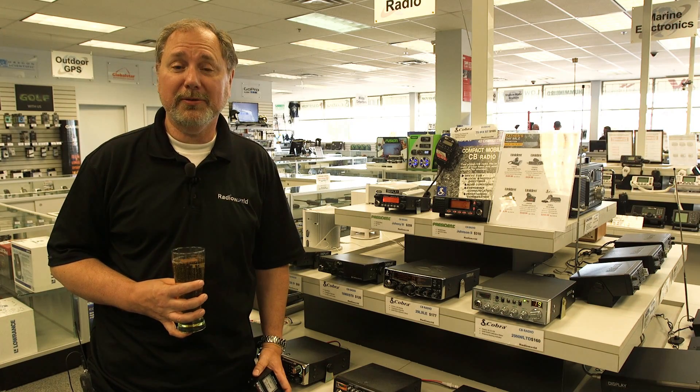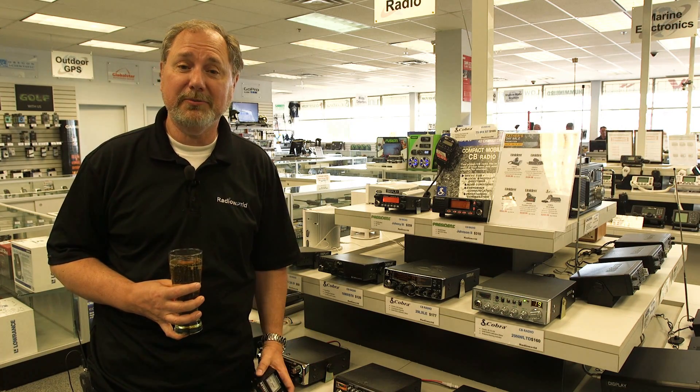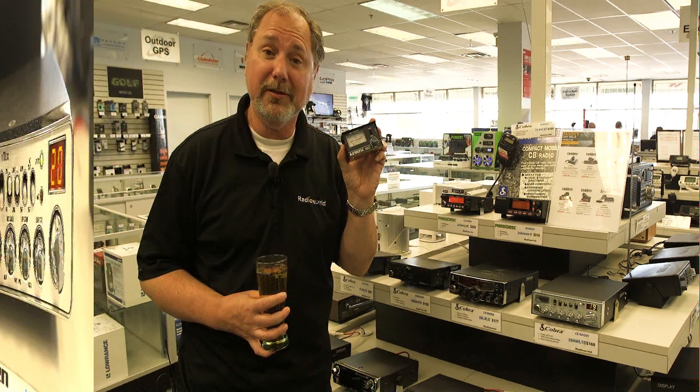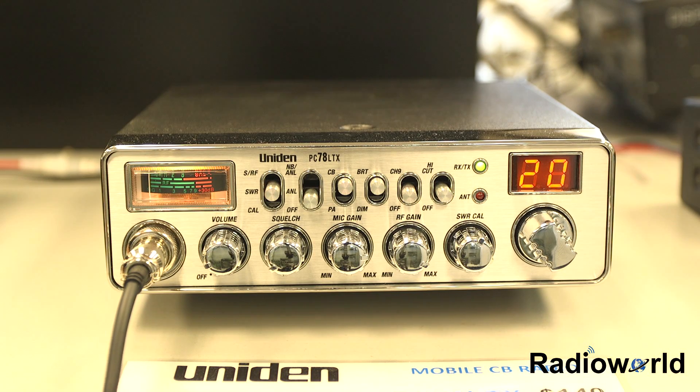Hey, it's Tim from Radio World. Today we're going to check SWR on a CB radio, both on the radio and on a separate meter. First, make sure the microphone and antenna are hooked up to the radio.